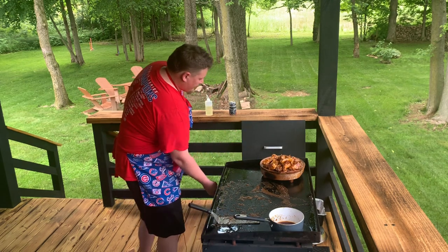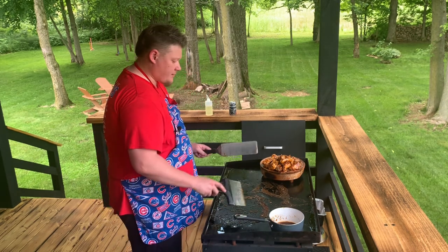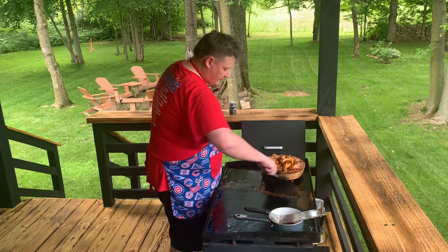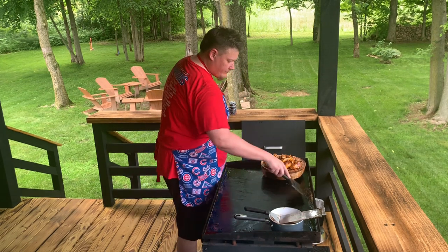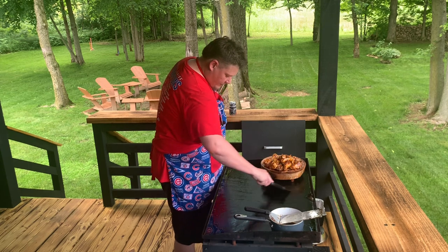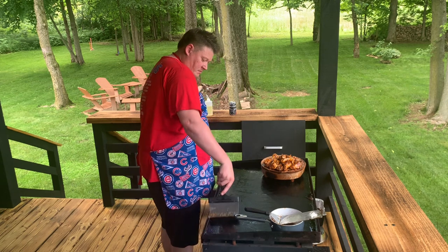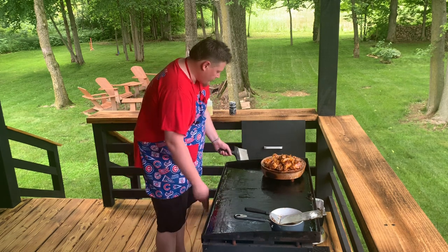Not usually a stickler for cleaning the griddle in the middle of the video, but there is a lot of sugar in this barbecue sauce. So I want to make sure I get it before it caramelizes too much on the griddle and make cleaning easier at the end. While it's hot and not caramelized, you can just scrape it right down into the grease trap. I was going to do a special video about how to clean the griddle when it's super nasty with caramelized barbecue sauce, but you just saw it - there's nothing left on the griddle now. Turn the griddle completely off.